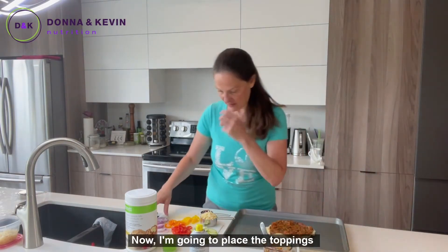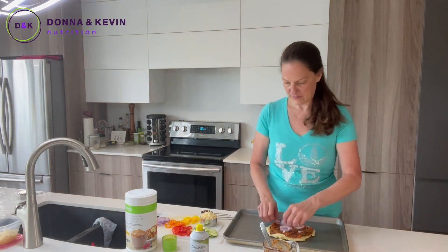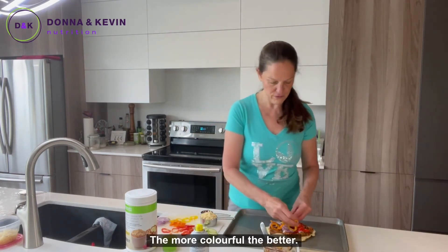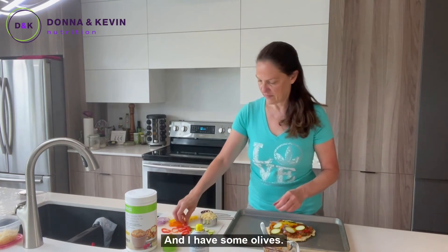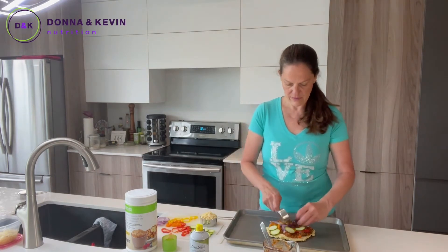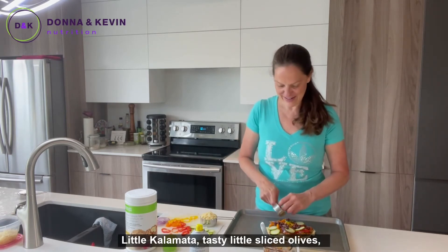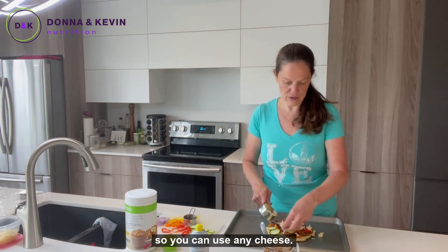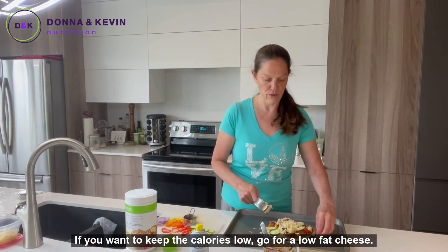Now I'm going to place the toppings: I have some onions, some colorful peppers — the more colorful the better — some slices of zucchini, and some olives, a little kalamata. Tasty little sliced olives. And I have a jalapeño cheese that I'm going to put on top. You can use any cheese; if you want to keep the calories low, go for a low-fat cheese.